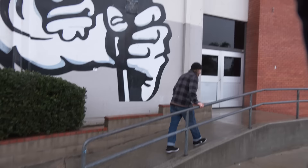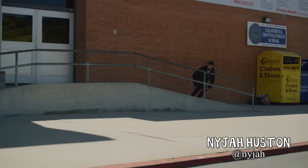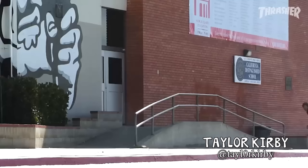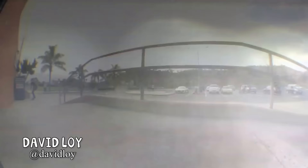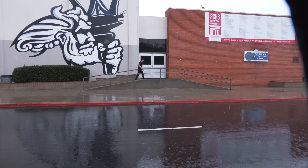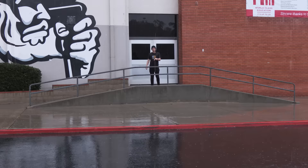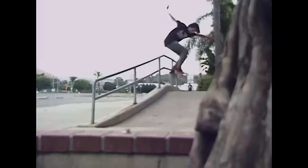I've definitely seen this in a few videos. Nyjah did front board to fakie across and down. Kirby did gap to back 50. David Lloyd did gap to board slide — that's so far and so high to gap to; they're treating this spot like a skate park but it's definitely not. Dustin Brown did Smith across the top. And Taylor Smith did back Smith across the top.